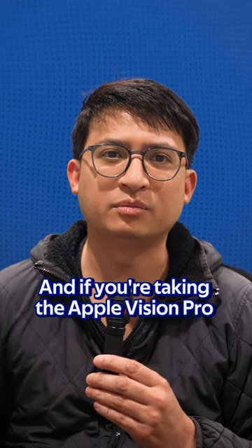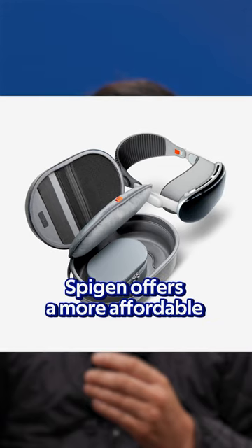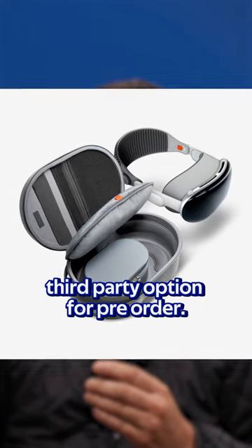If you're taking the Apple Vision Pro outside your home, check out the official Apple Travel Case at $199. Alternatively, Spigen offers a more affordable third-party option available for pre-order.